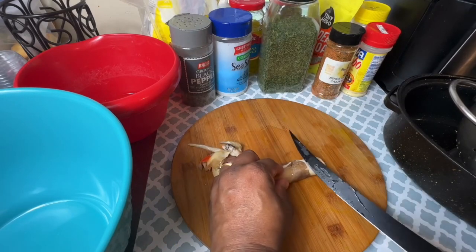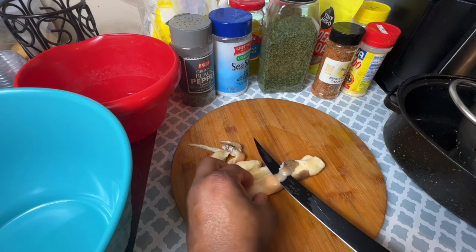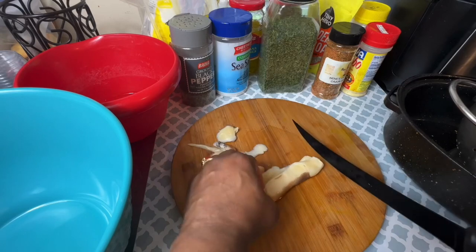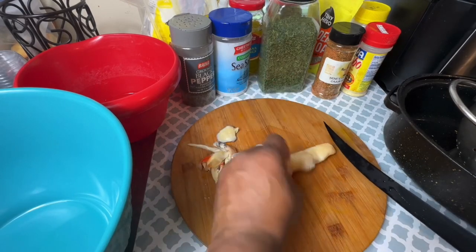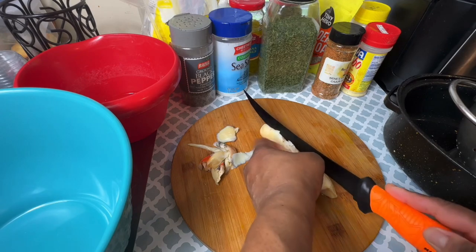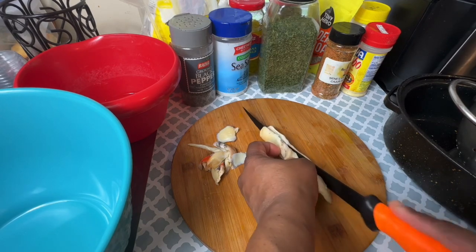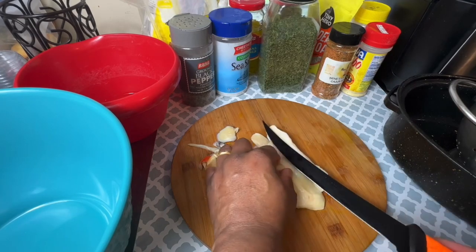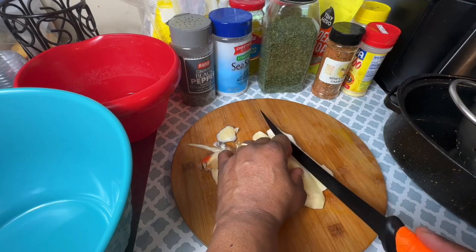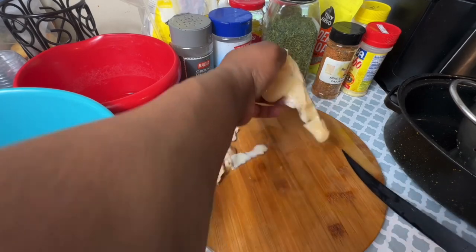Don't be scared if you buy this and see a little redness on the skin of the snail — it's probably just coloring from the actual shell. As I begin filleting, I'm going to try to butterfly-fillet it like a butterfly shrimp. It's going to be a little difficult, but some of them will split like a butterfly and some will not, depending on the size of the snail.